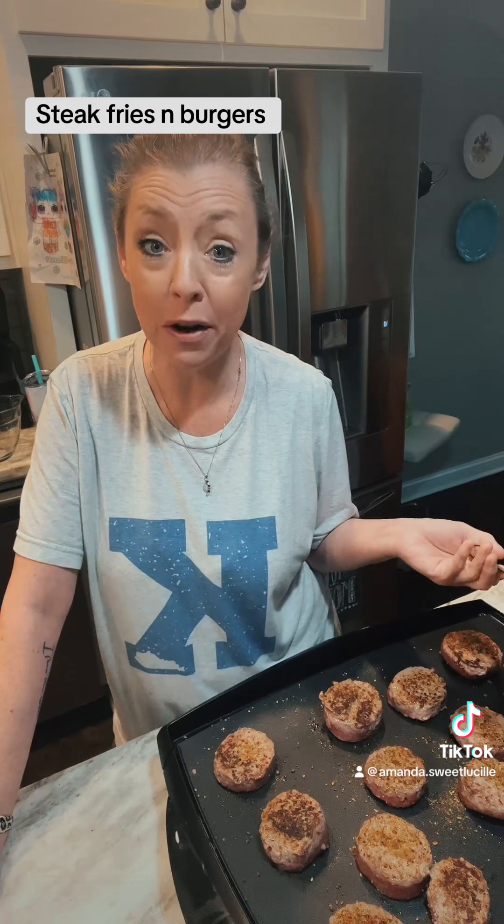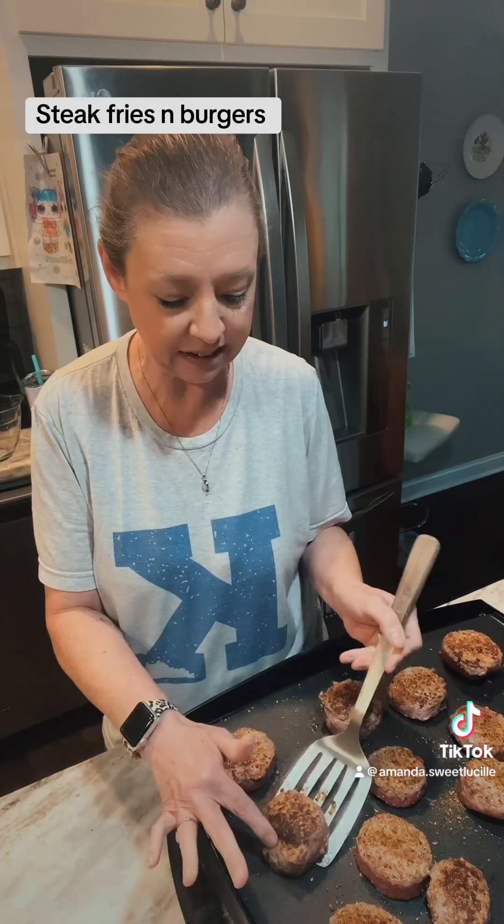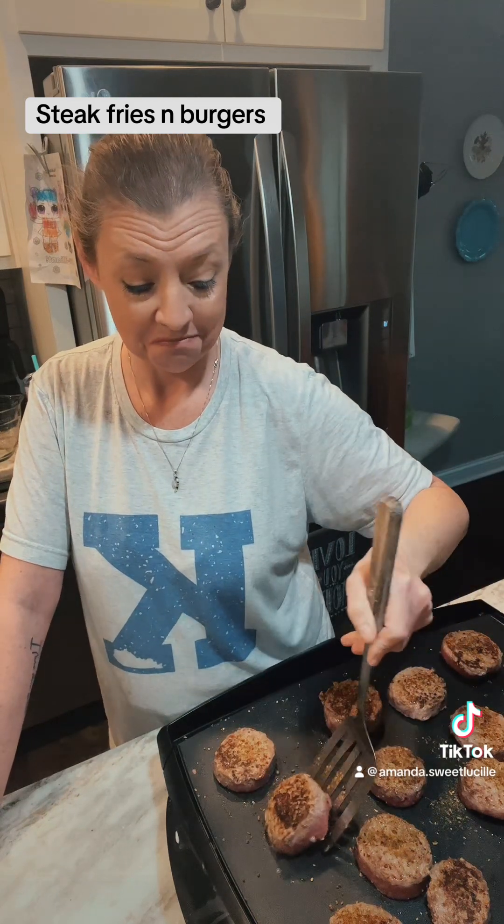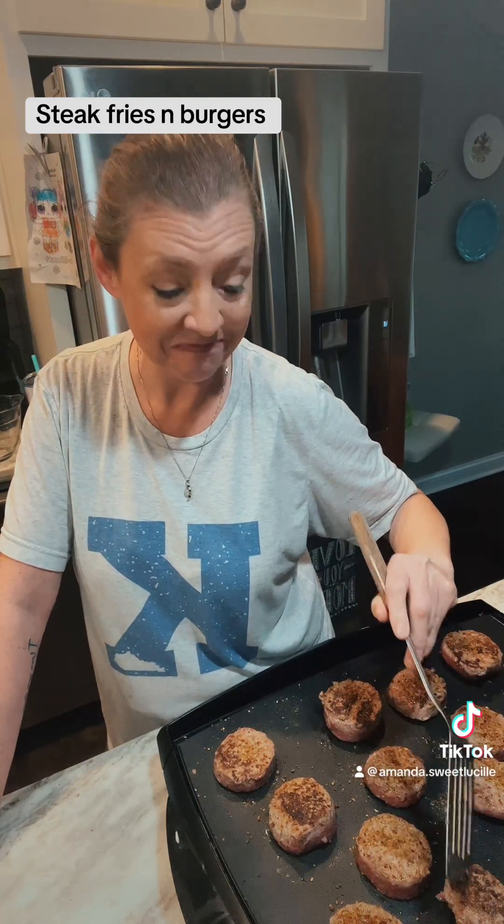I've been impressed — I just flipped my burgers for the first time. Look at this. You get a crust on your burgers. My daddy might be on to something. Thanks, Dad.